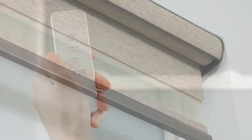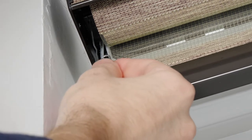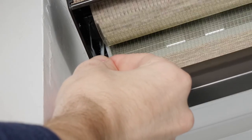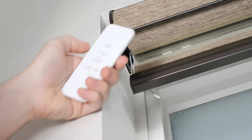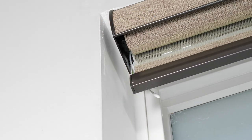Now, let me show you how to pair your shade to your remote. Select the channel that you would like your shade programmed to. Then press and hold the program button on the motor head until you hear a beep and the shade quickly jogs up and down. Press the up button and you will see the shade jog again. Your motor is now paired with the channel you selected.